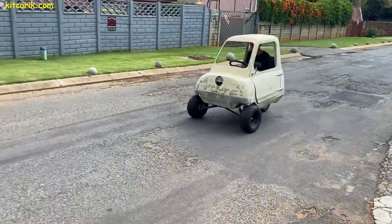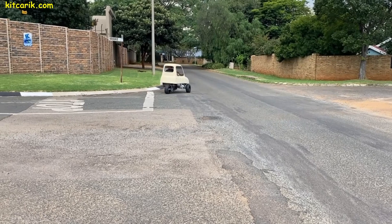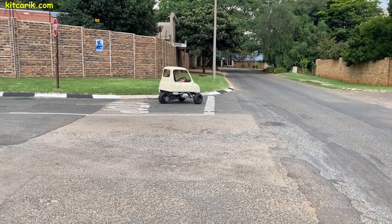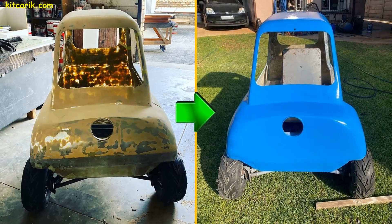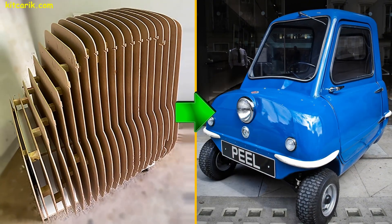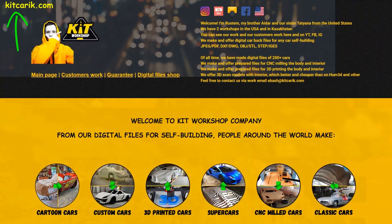This technology was used to make our client's PLP50. In this way, you can make absolutely any car — this is the cheapest and most affordable technology. Everyone can do it without skills. The main thing is to get off the couch and start doing something. If you need digital car buck files for any car self-building, welcome to our website!